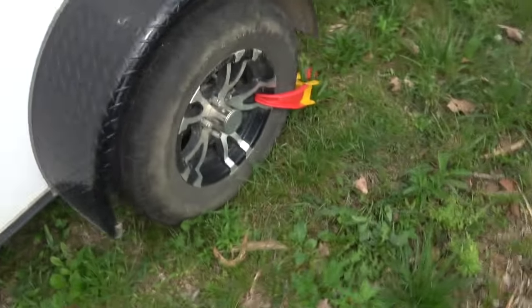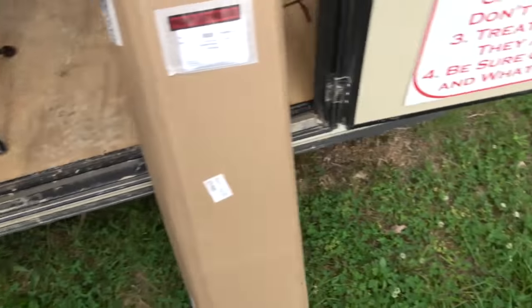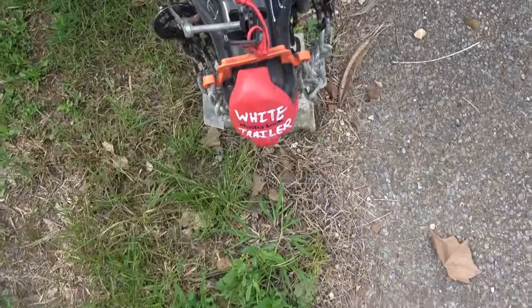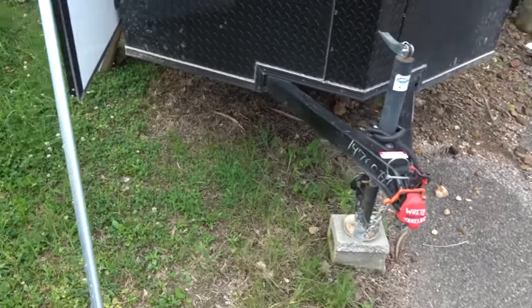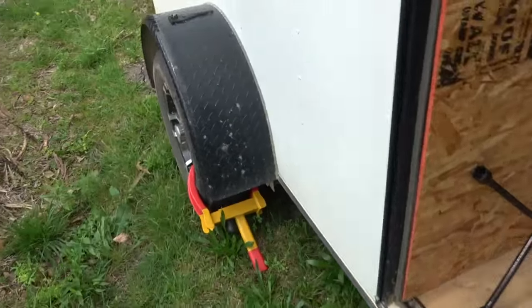I always keep wheel locks on here and lock up front when I'm not using it. I've got so many trailers I have to label them. It doesn't make it impossible to steal — somebody with a blowtorch can cut it right off — but I just want to make it a little tougher to steal than the other trailers.